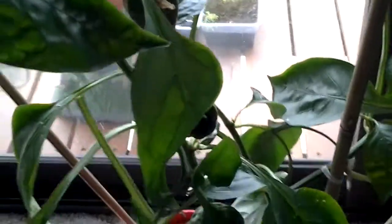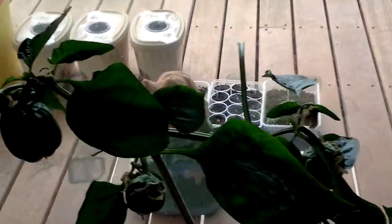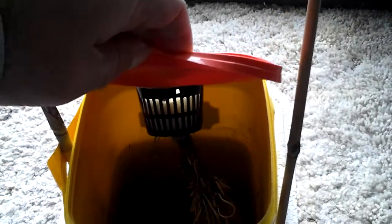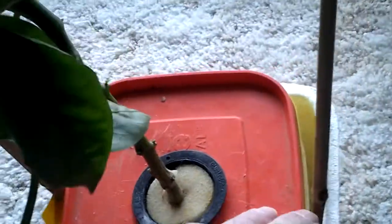If I turn it around you can actually see there are quite a few on there. Same basis — just fill it up. As you can see it's only got a small root system, but I've probably pruned half of the leaves off it.